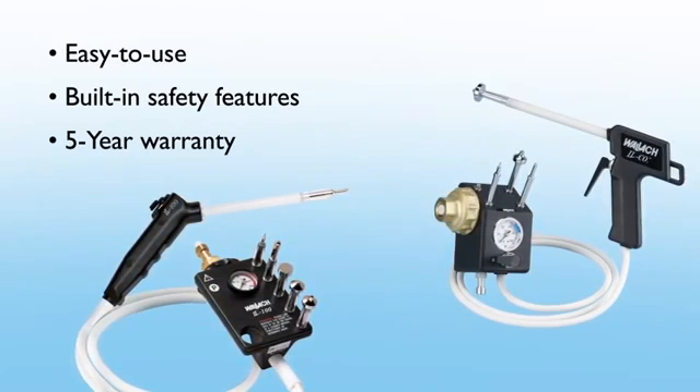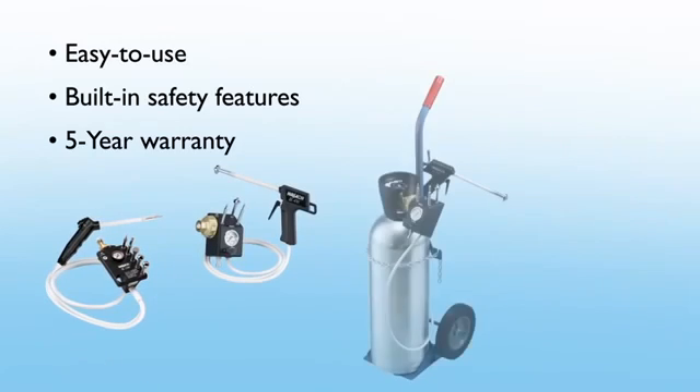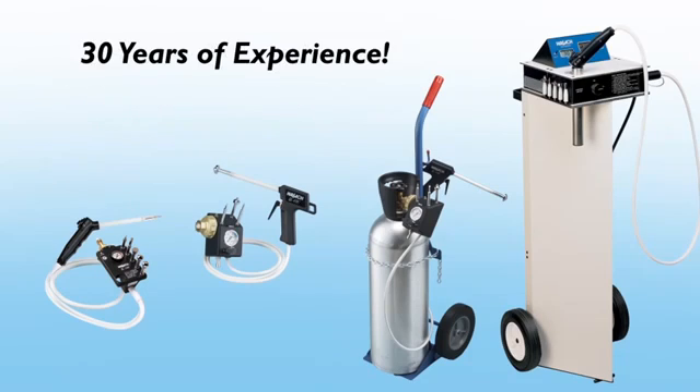When you need an exceptional cryosurgical unit for use with either N2O or CO2 in a direct tank connection or a console design, only Wallach offers products backed by 30 years of experience.